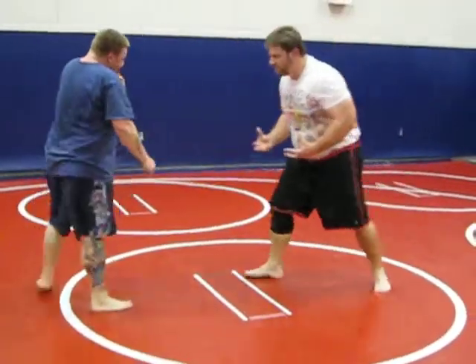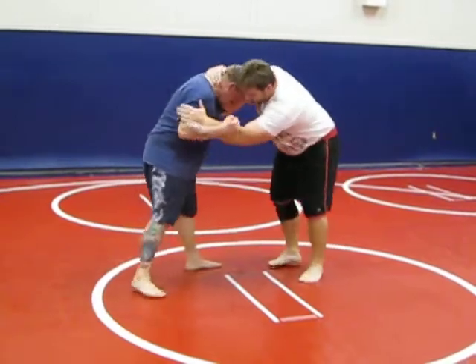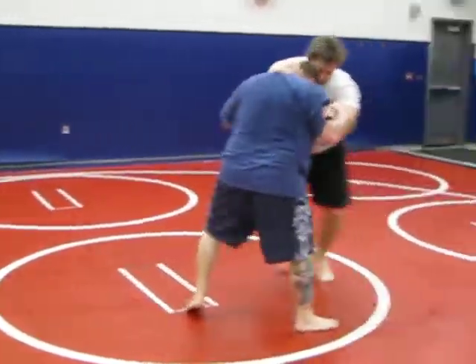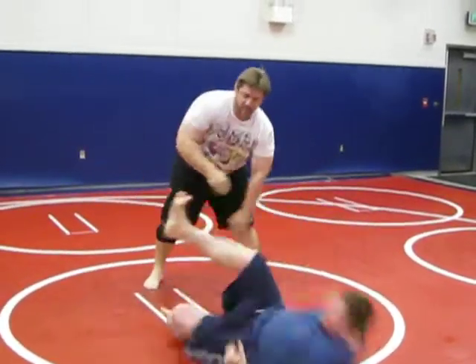A lot of guys have the mentality to just push like a bull — don't be a bull. Be a smart guy. Just move the guy around, get him to step. And when he steps towards you, just take the hand and push.